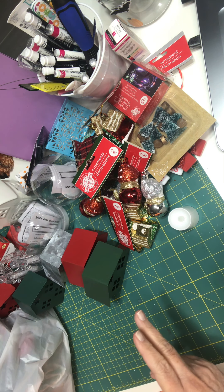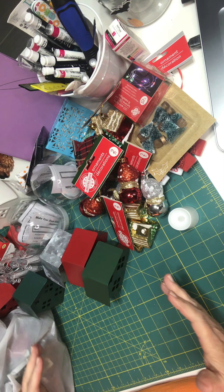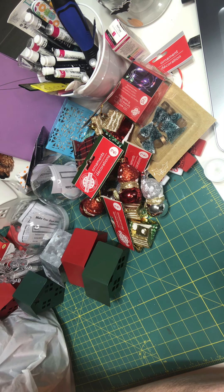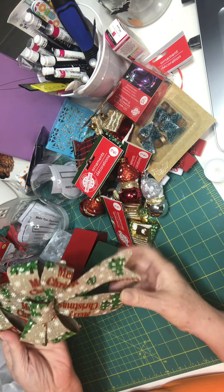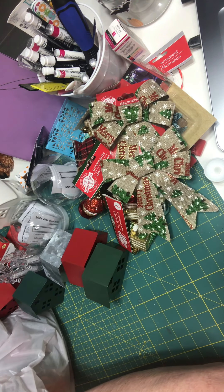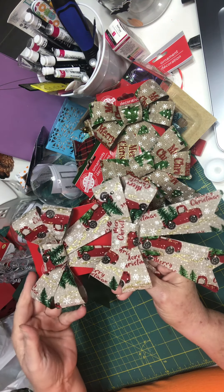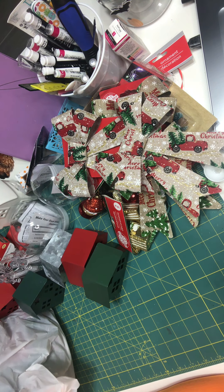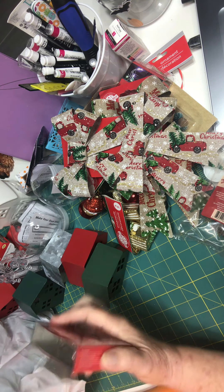I went back to Dollar Tree on Monday because they had stuff they were ready to put out and they did put a little bit more out. I found these bows — Christmas trees that say Merry Christmas, I thought those were cute. And I also got the bows with the little red truck on them — well, those are cute. And one of these cinnamon little brooms — I meant to put that in the car, I can't remember to do that.